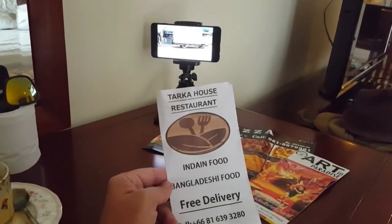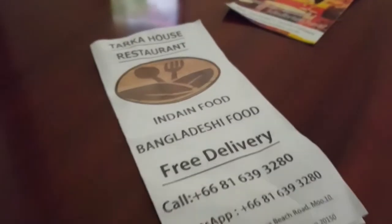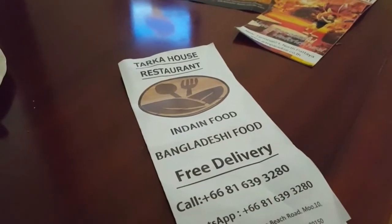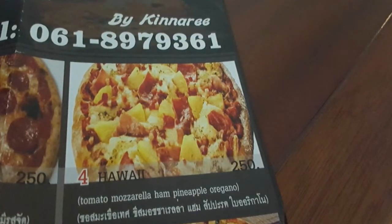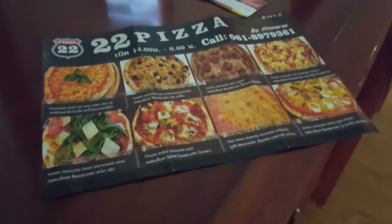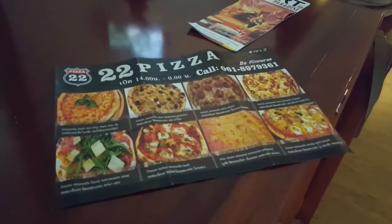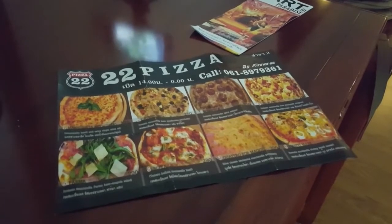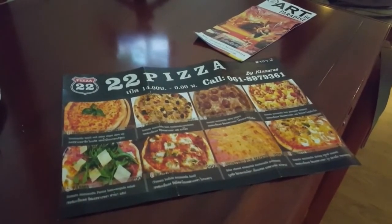Tarka House Restaurant — it's a nice restaurant, and I can tell you the eating is much better than the spelling. I had a butter chicken curry with garlic naan and rice, and it was superb. Tarka House. And speaking of fine dining, 22 Pizza by Kinnery is also very close to the hotel, close to the LK Pavilion. Got a takeaway Hawaiian pizza from there the other night — wood-fired. You can sit out the front and watch them cook up your pizza in the wood-fired oven, little carry bag, short walk back to the hotel. Life's good.